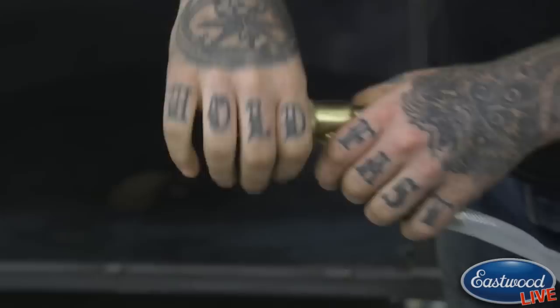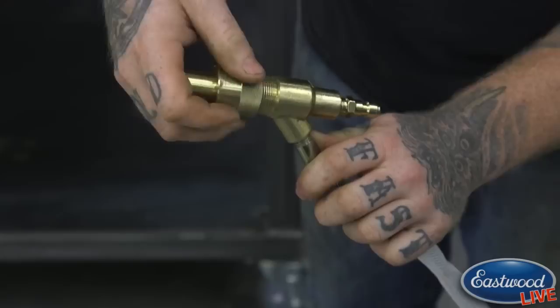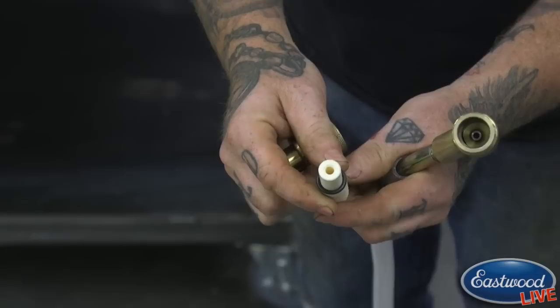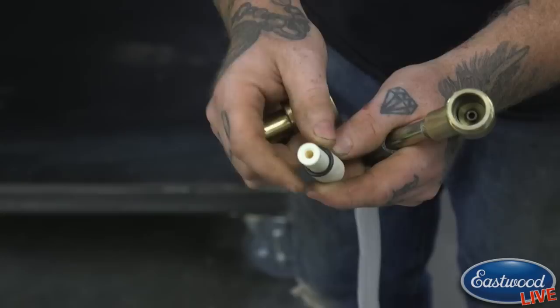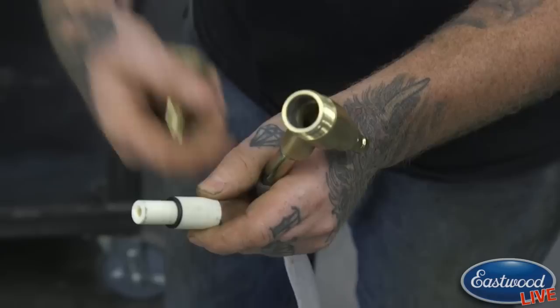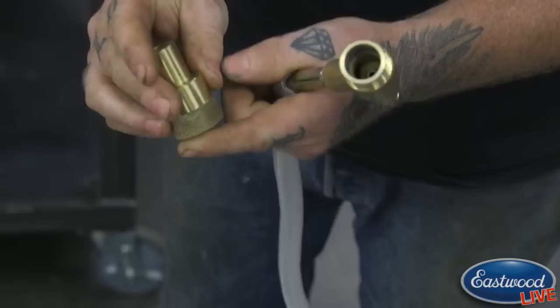Let me take this apart and show you the internal components. The end threads off here, and just like you'd see with most blasters, there is a consumable nozzle on the end. This does wear — it will get a little oblong over time and start to wear out. There is also an o-ring right here. This o-ring is very important — it's going to seal against there to keep the water from your pressure washer from mixing with your media and coming back in. It comes with a new o-ring each time you buy the consumables.